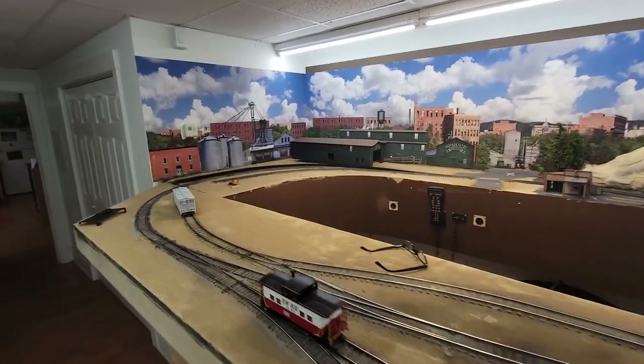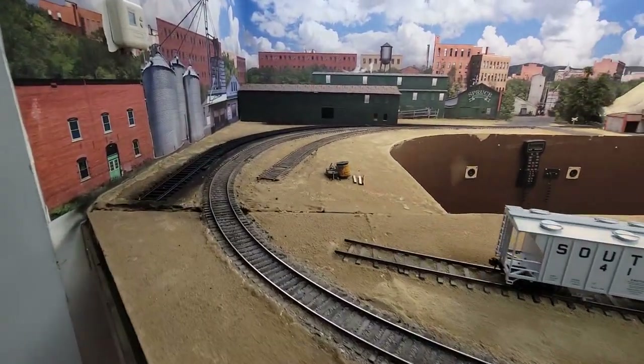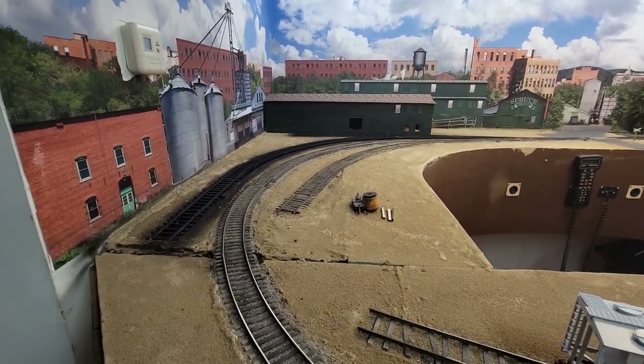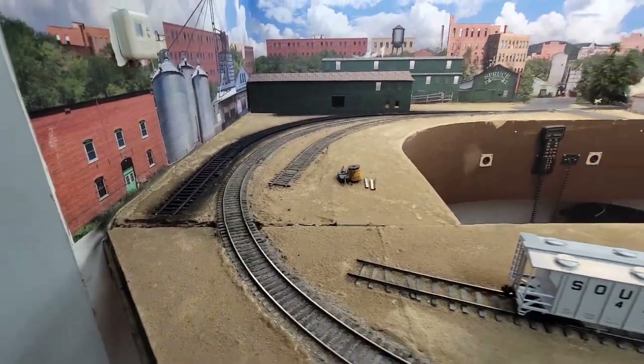I was telling you guys in the previous video that I have to work in spurts, and now it's after five o'clock and the door is locked, but I was able to get this done. Once I laid the track and spiked down the other sections it went pretty quick.